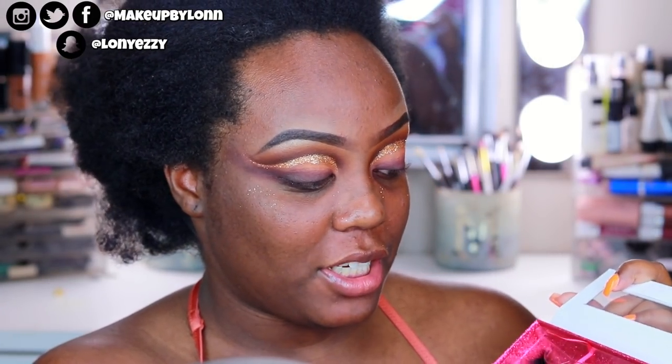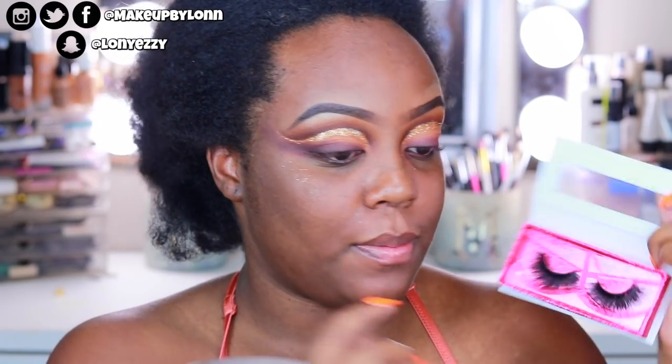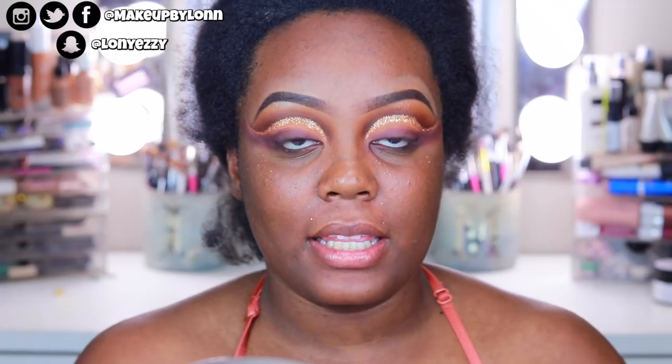Now I'm going to apply mascara and lashes. I'm using my More by Tiffany lashes in the style Soul Snatcher. These aren't very wispy but they are very full across, and I'm hoping I like that effect.